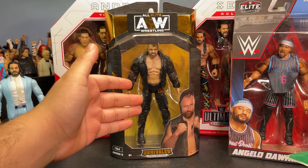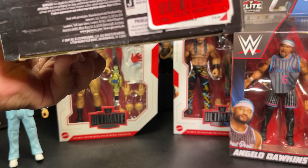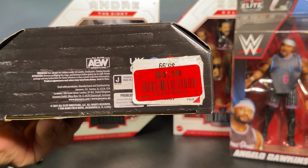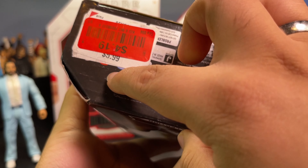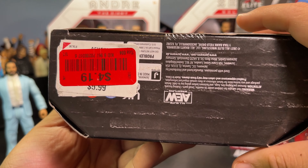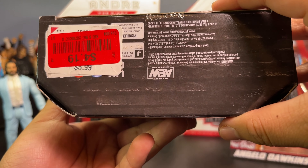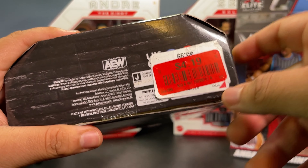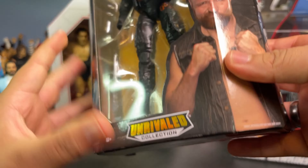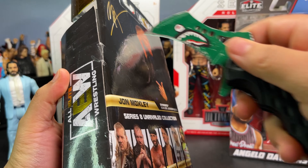Now I'm gonna open up the Jon Moxley. I actually found this at my local Burlington for $4.19 — originally I believe it was $5.99. A lot of WWE figures and AEW figures have been making it into stores like Marshall's, Burlington, and Ross. I went there and this was even more discounted, even more on clearance. I do need more Jon Moxley figures so it's pretty cool to get this one.